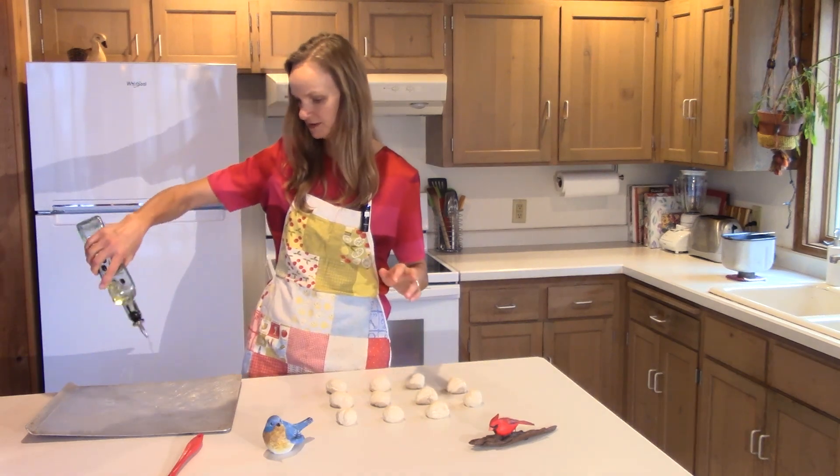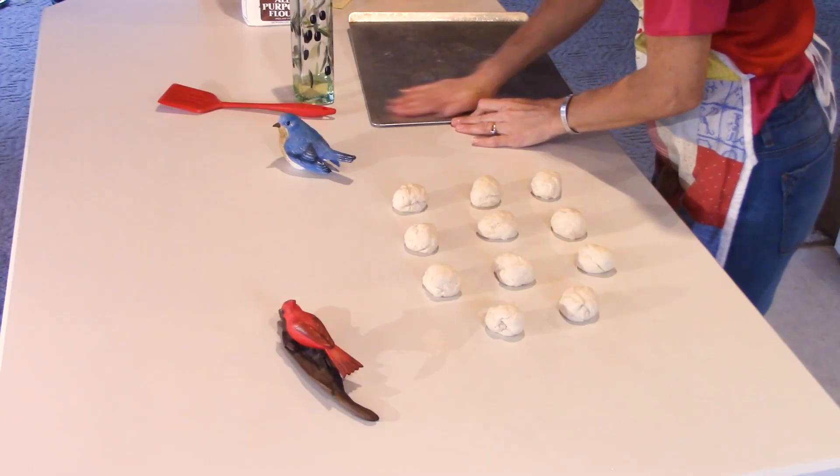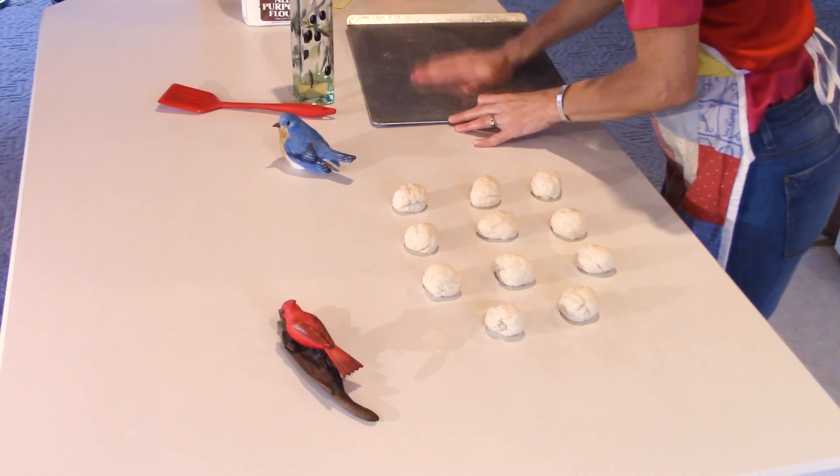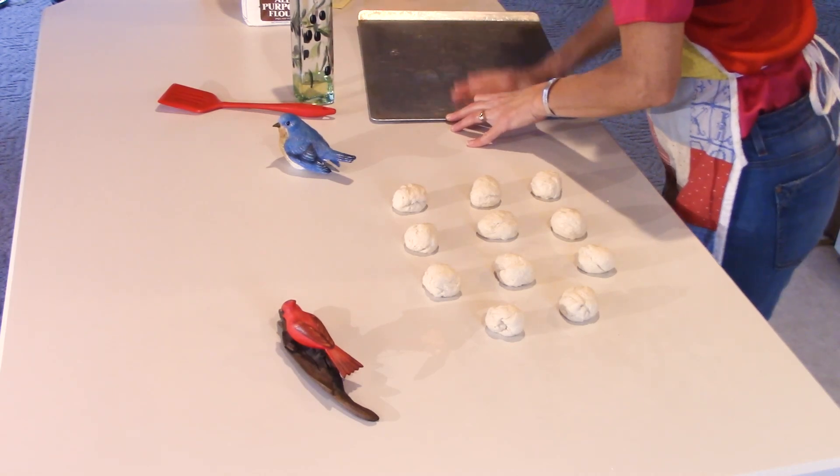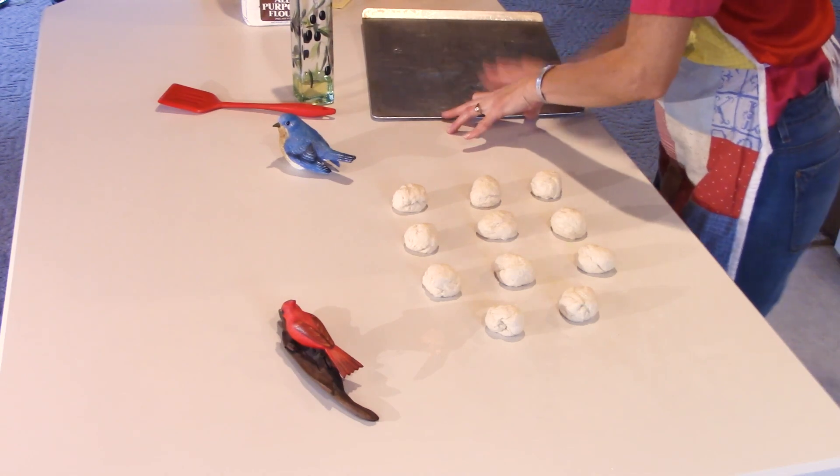I'm also going to grease my little pan here because I don't want these to stick. You could use a spray nonstick or parchment paper — I never use parchment very much, but you could.